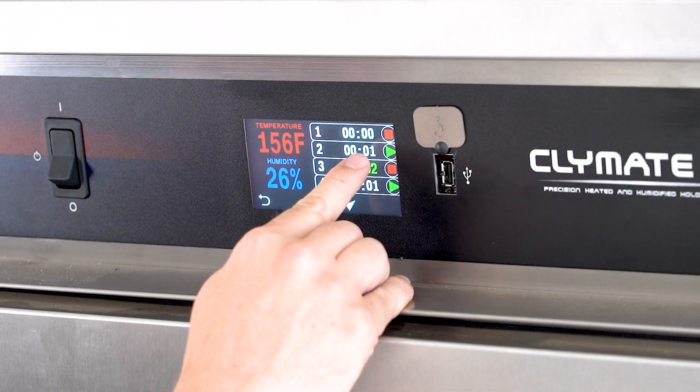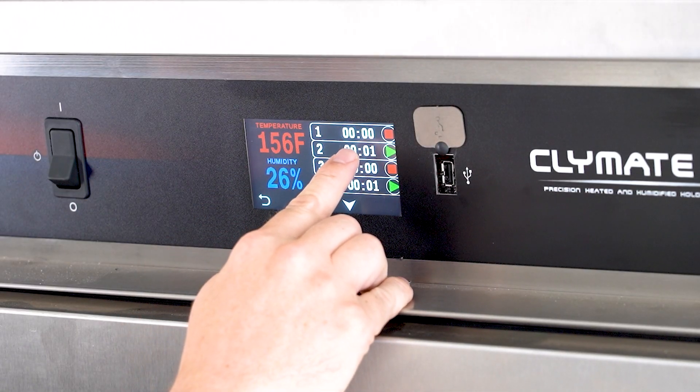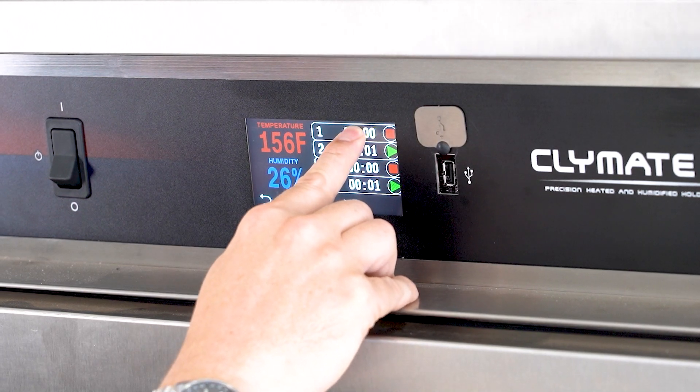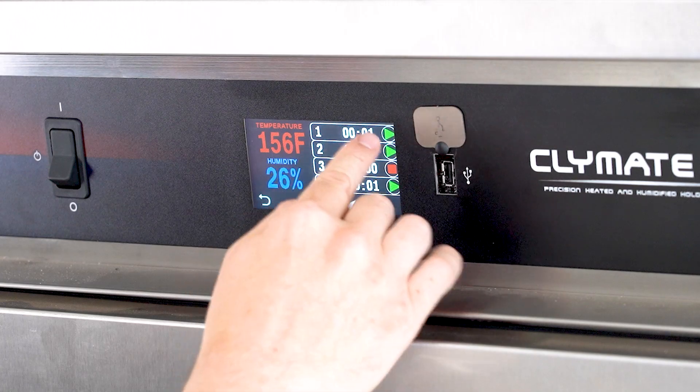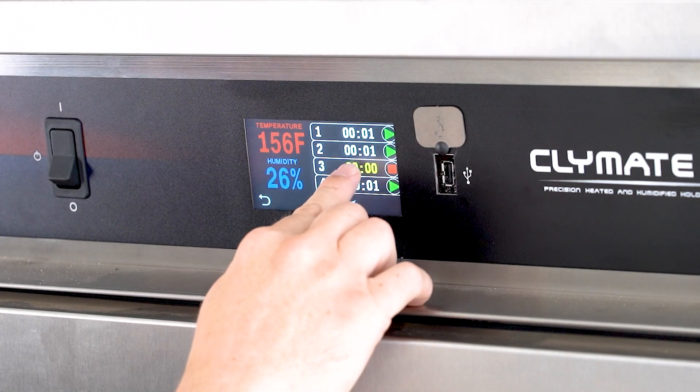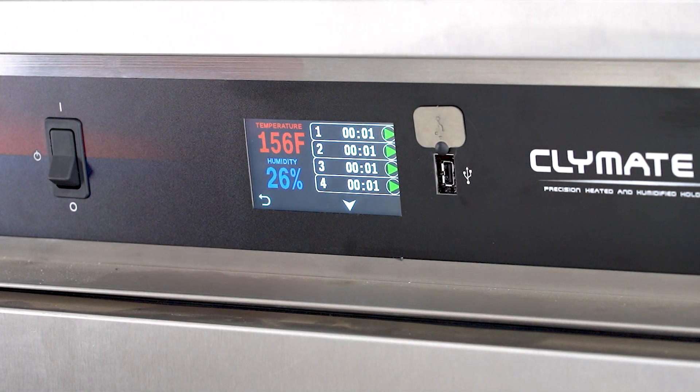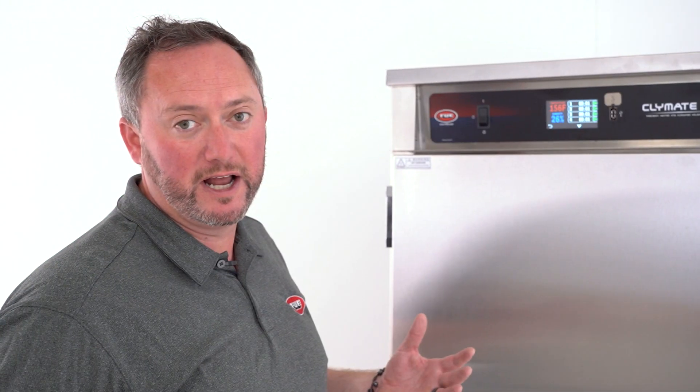Now you can see that timer has expired — it's now flashing yellow and white. To reset it, you just press and hold for a couple of seconds, and that's going to default it right back to that same time we had set prior. Same thing for position three — hold it for a couple of seconds, and there we go, it's reset and ready to go for the next round.